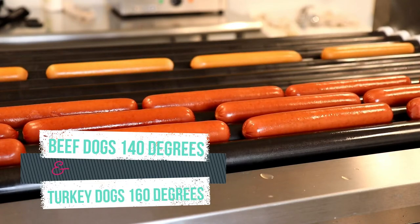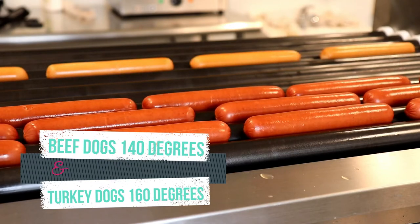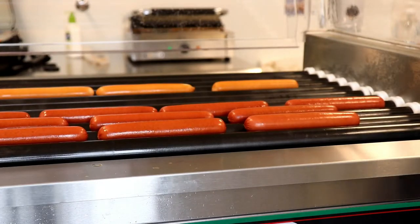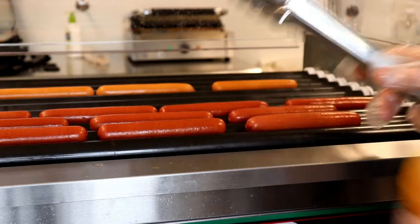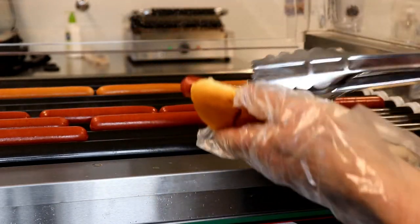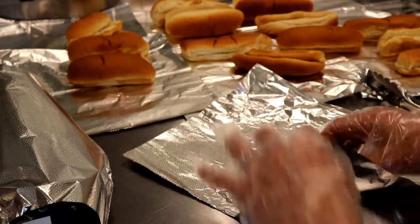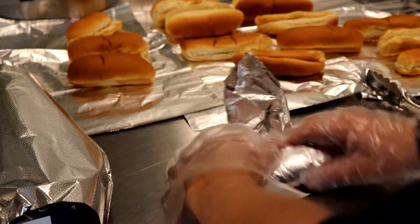The beef hot dogs should be cooked to a temperature of 140 degrees before putting on hold, while the turkey dog should be cooked to 160 degrees prior to moving to the front. Once the hot dogs are done, you're ready to put them in the bun. Make sure you always use gloves and tongs. Grab the hot dogs out, put them in the bun, then wrap them — I like to go diagonally, put it in, wrap the top over, fold the sides in, and roll.